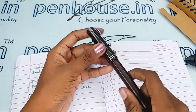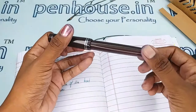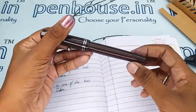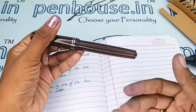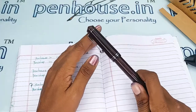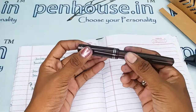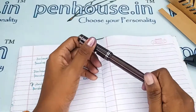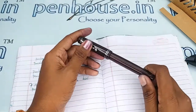An important thing to note is that since this is a transparent pen, when you fill ink it will reflect outside as well. Please do not use primary color inks as they will stain the walls of the pen. Using a darker ink is preferable since it won't reflect as much — but this is ultimately your choice.